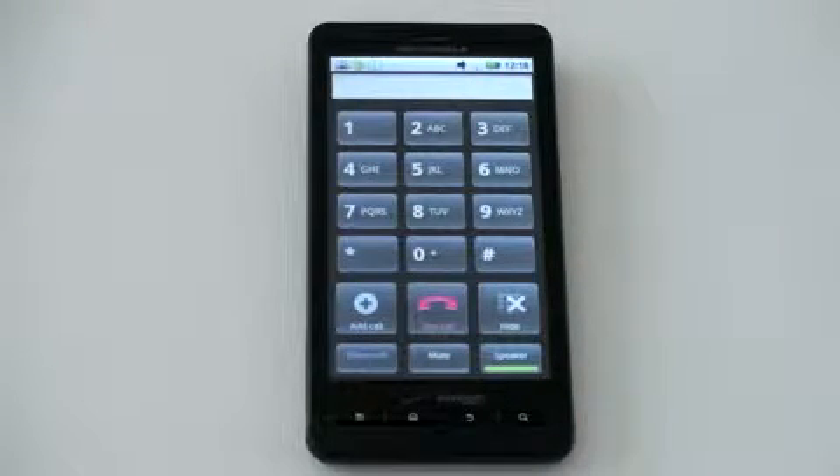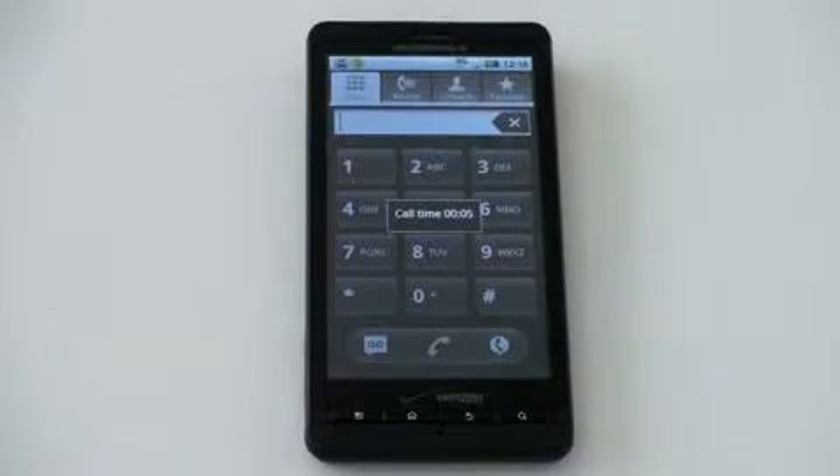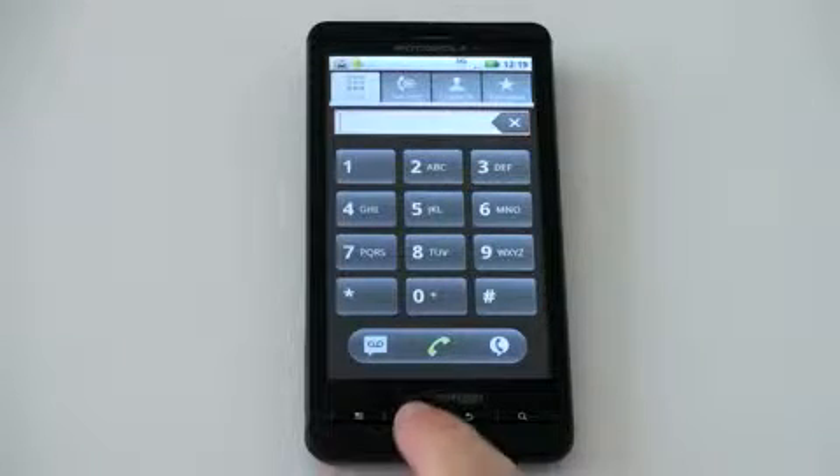I'll give you a quick demonstration of the speaker quality Motorola put into this. [Speaker demo plays.] That is probably the loudest speaker I've seen on any smartphone, and I've certainly tested a fair share. That speaks to the quality of the hardware Motorola put into the Droid X.